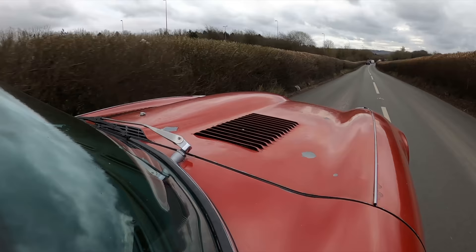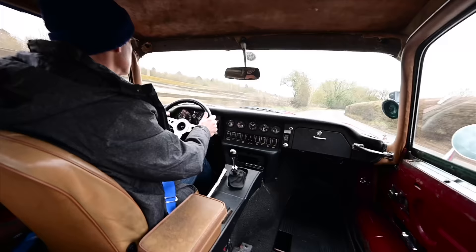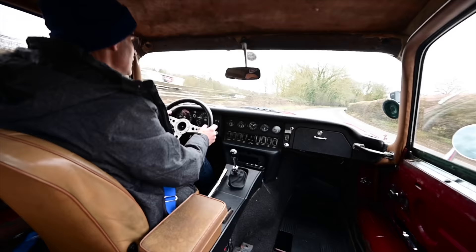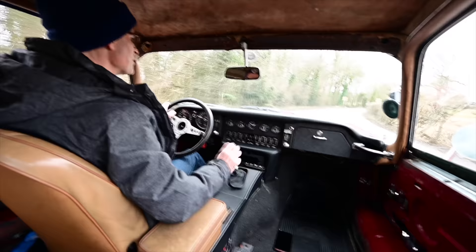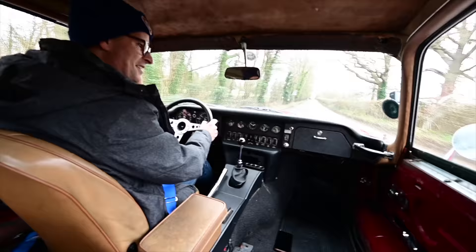Wow, what a noise! Hello, welcome to Furious Driving. This sounds so good I forgot to talk. And if you like unusual, weird, interesting reviews of different cars, then please do hit like and subscribe and the bell notification to find out what's happening next time. Now, on with the review.